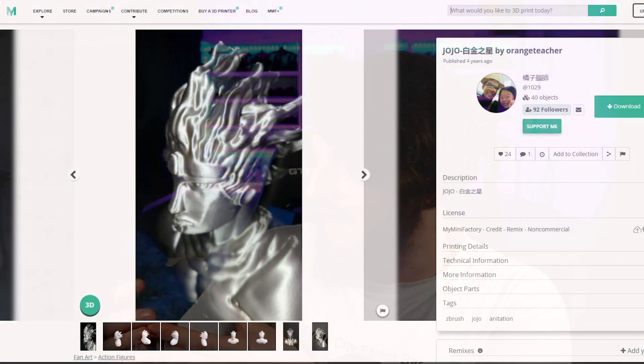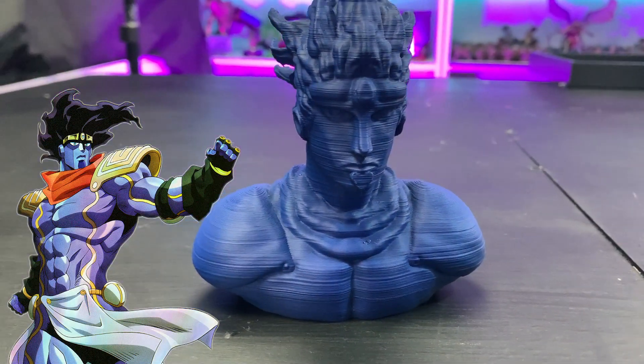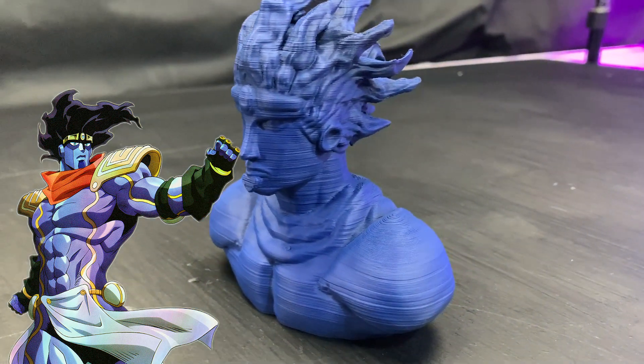I didn't stop there — of course I didn't. Anyone who knows me knows that I'm not only a Warhammer fan, a 3D printing fan, and a Star Wars fan — I'm also a massive weeb. So I actually printed Star Platinum, which is also available on MyMiniFactory. This is nebular blue spray over black PLA and it came out great. It was pre-supported so all the hair was supported. I'm a massive JoJo fan so I printed this — they also have The World which I'm going to print afterwards. This was really, really cool. Very poggers.